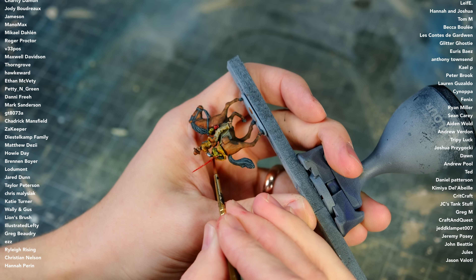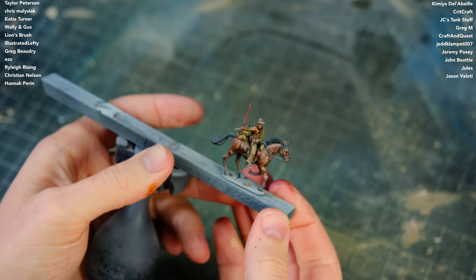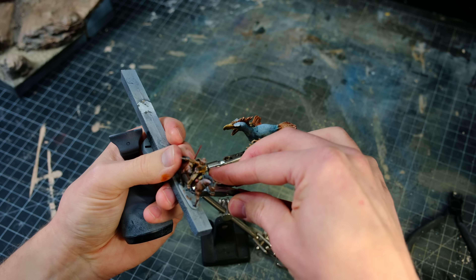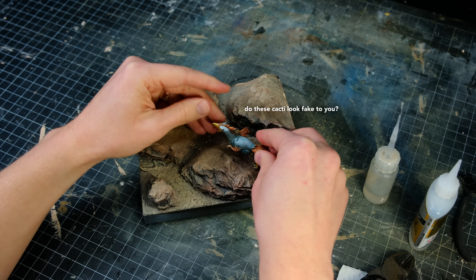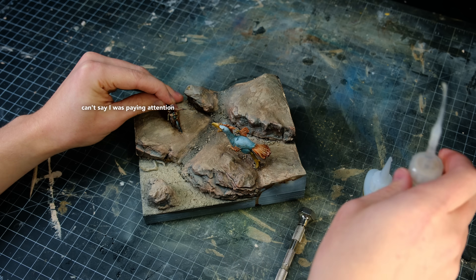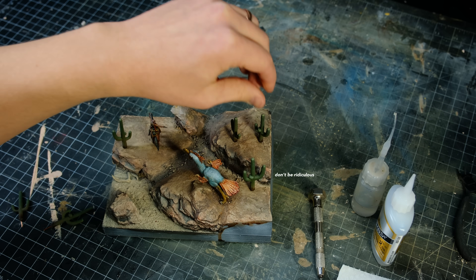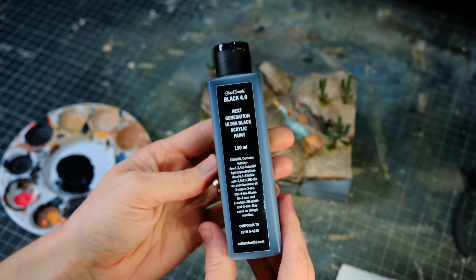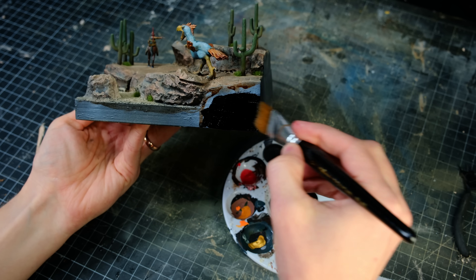After brush painting all of the details on the cowboy, I dusted him up with the airbrush, and then the painting was complete. I then removed the figures from their bases and glued them to the base, followed by the cactuses and some little grass tufts that I added off camera. Once all of the figures and the shrubbery were in place, the very last thing to do was to paint the sides of the diorama with Black 4.0. After that, I called it good.